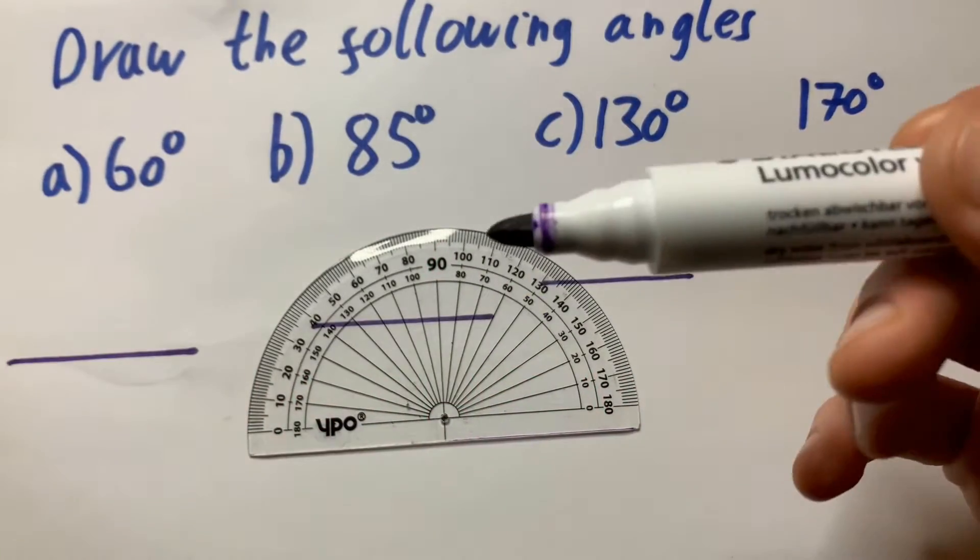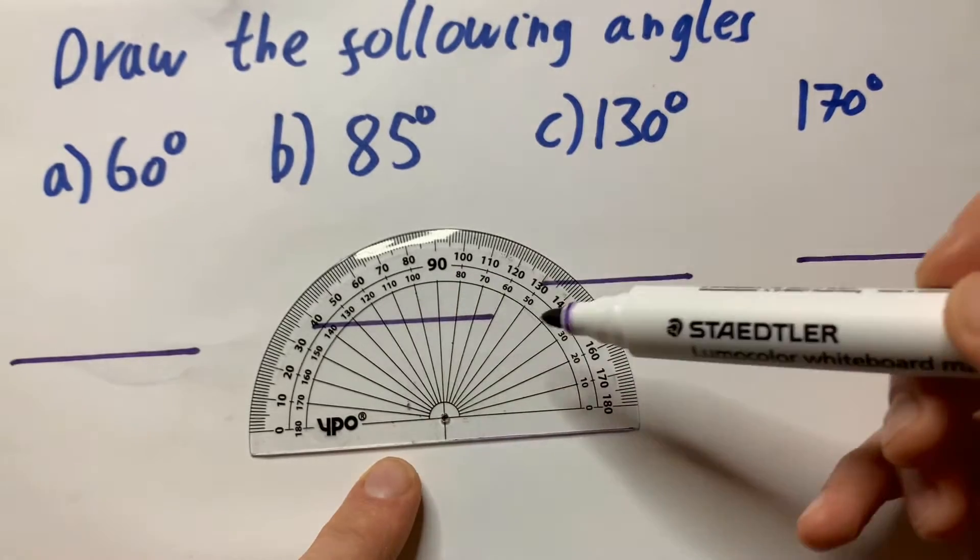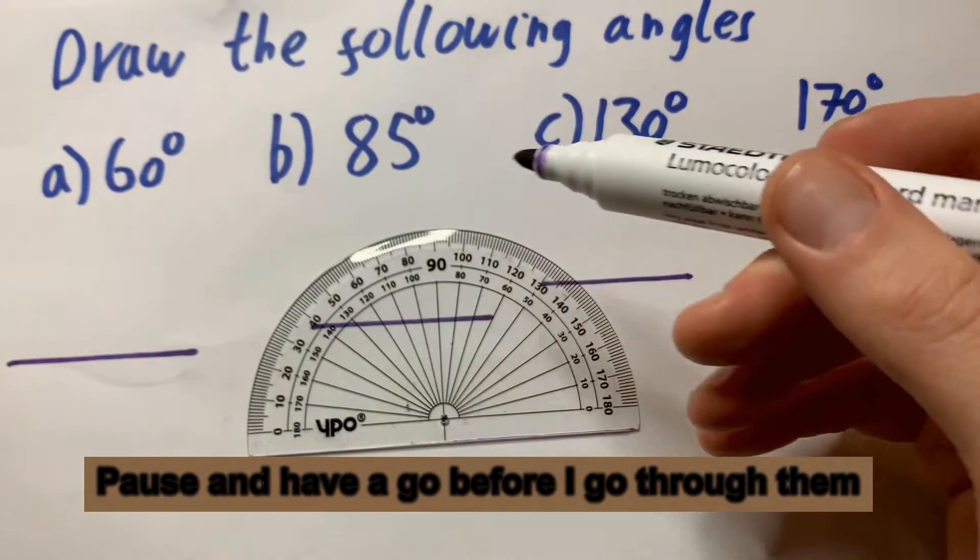Let's draw angles using a protractor. Students get confused because you have the inside numbers and the outside numbers, and this video is going to clear that up for you.